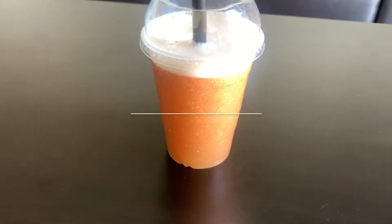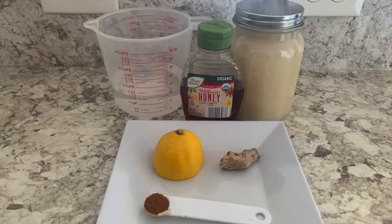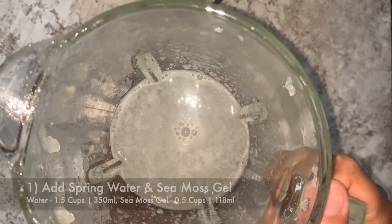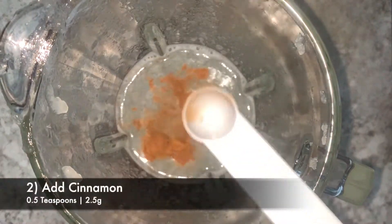Welcome back to my YouTube channel. Today I'll be making a sea moss smoothie with the sea moss that I made — find that video in the description box. This is just a basic recipe, so make sure you experiment with different flavours and different ingredients, and leave a comment in the box below on how they went.